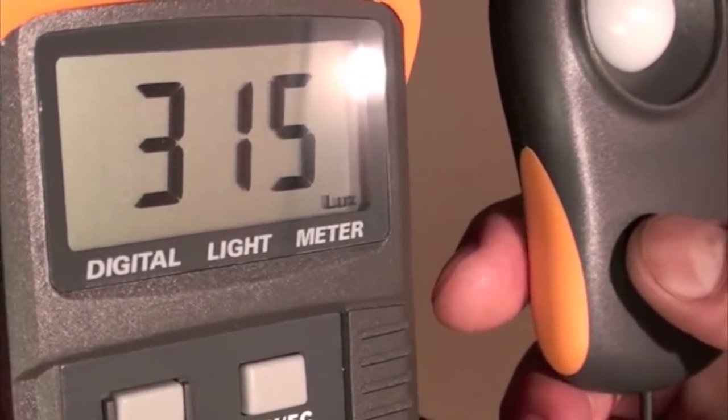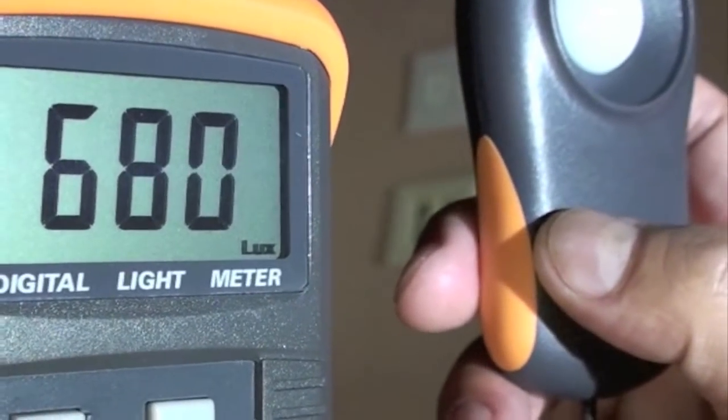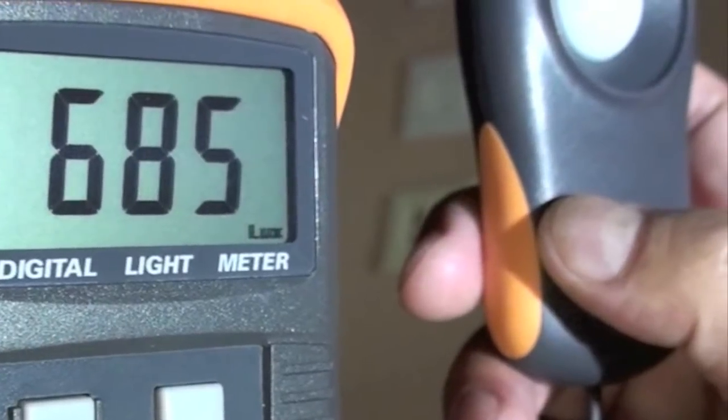Next we have a 75 watt halogen light in the recess can at 108 inches, and at 66 inches we get a LUX reading of about 315. We compare this to our PAR20 5 watt light in the same recess can with a LUX reading of about 680 at 66 inches.